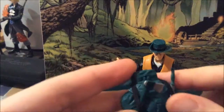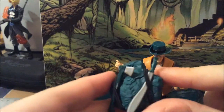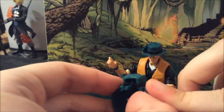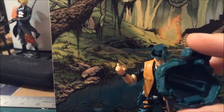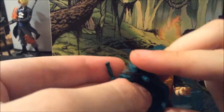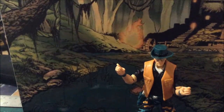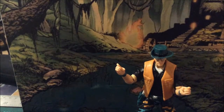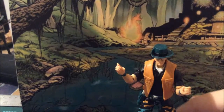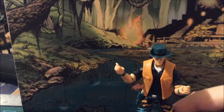He also comes with a backpack where you can store the axe and machete. You also have a removable flashlight. The backpack doesn't hold very well so I'm not putting it on. It comes from Duke, Pursuit of Cobra, Jungle Assault.